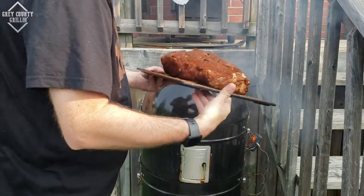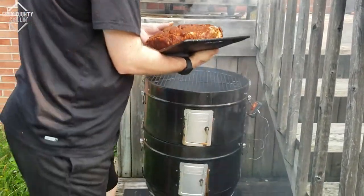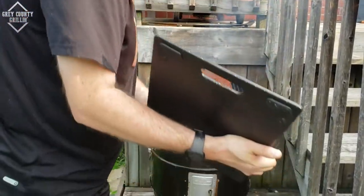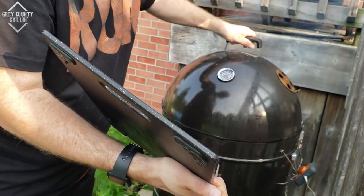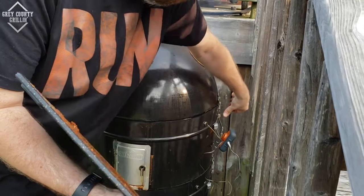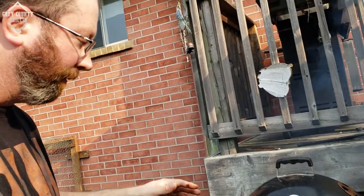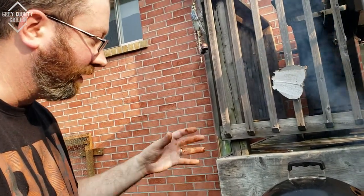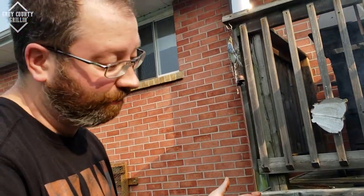We hit 275 on the smoker, so it is time to get the pork shoulder on. Nothing fancy — just throw it on and secure the lid. I'm not going to worry about the internal temperature of the pork shoulder for now; I'm just going to worry about developing the bark and the flavors. After the bark has been set, then we're going to get a nice braising liquid ready to go. We'll see you in a few hours.